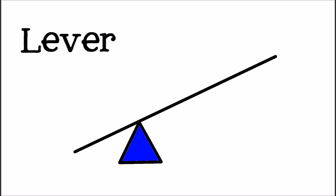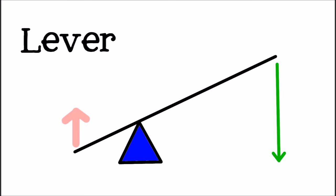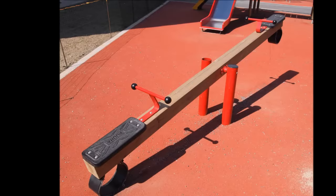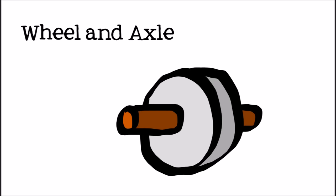A lever is a tool like a bar or rod that sits and turns on a fixed support called a fulcrum. When you use a lever, you apply a small force over a long distance and the lever converts it to a larger force over a shorter distance. Some examples of levers are seesaws, crowbars, and tweezers.